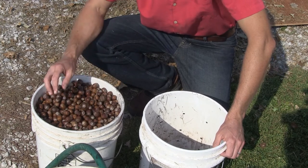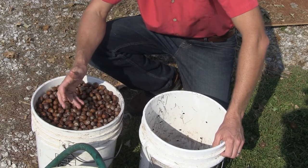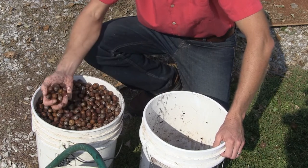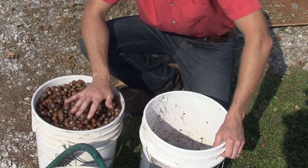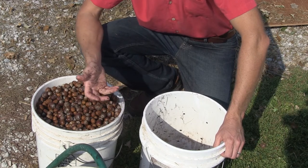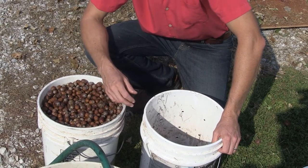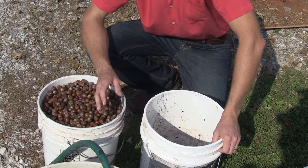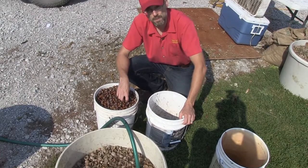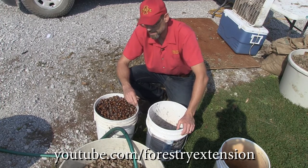That concludes our acorn prep series. You watched us clean the chaff and grass off the acorns, soak and float-test them, and here is the end result - good viable acorns. The nursery would prefer if everybody collecting acorns went through the hassle of floating them, but they understand not everyone has the time and effort. If you're willing to accept a reduced cost, they'll do the work for you - just go pick them up, and always call the nursery first to confirm they're buying acorns and what species they prefer. Like and subscribe - this video series is by ISU Extension. Thank you.